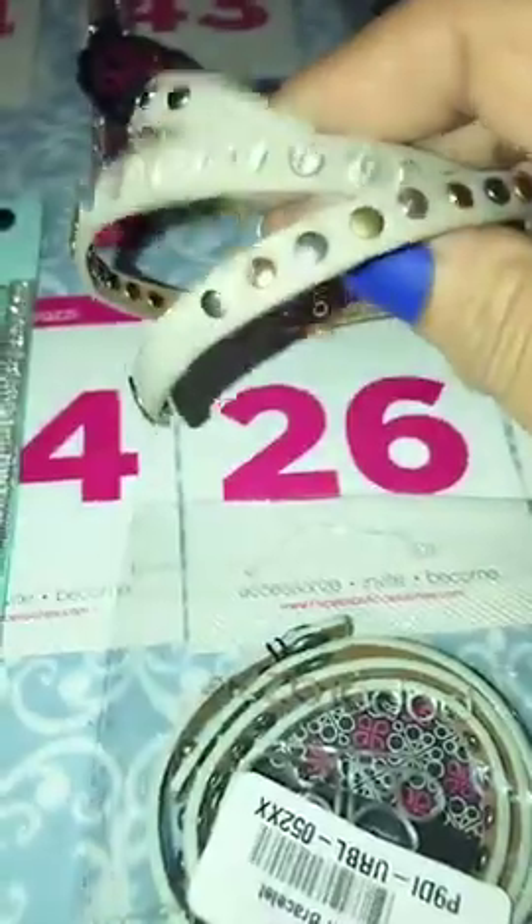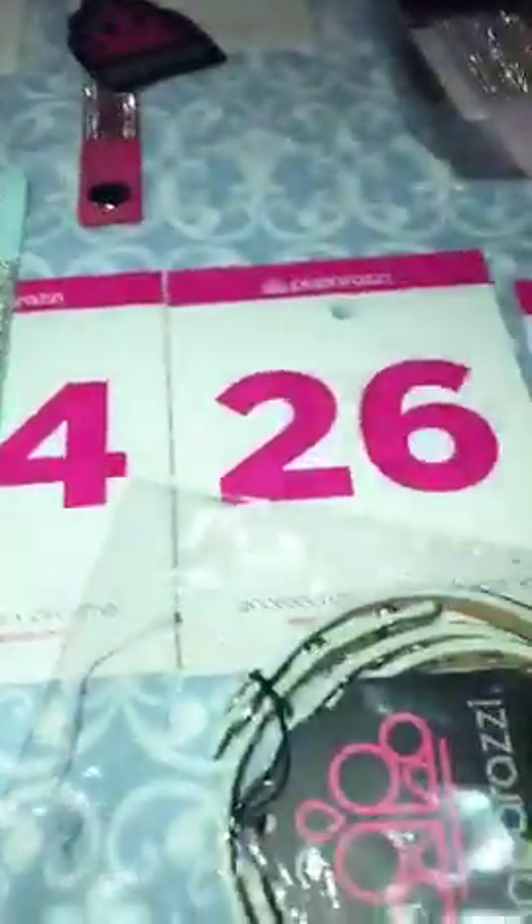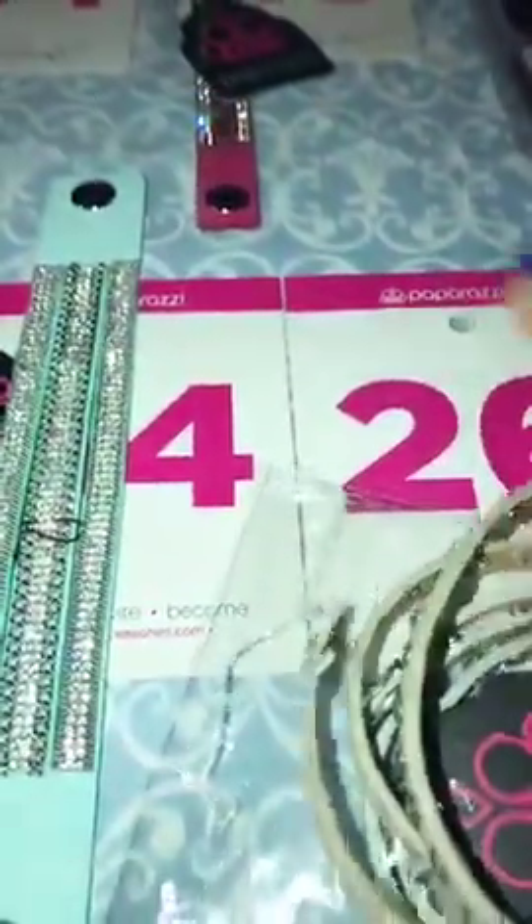These are number 26. These are your leather triple wraps. I have one in the tan and one in the blue — it's like in between a blue and a green. So those are going to be number 26, tan or blue.